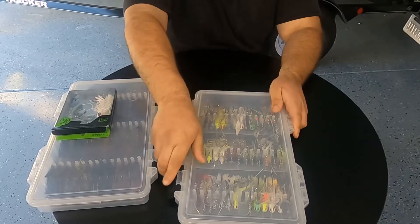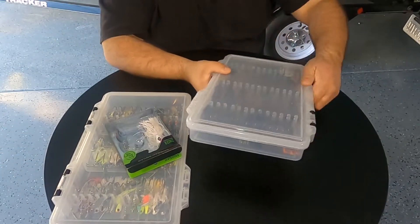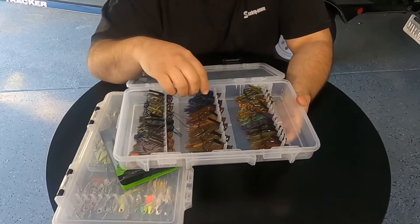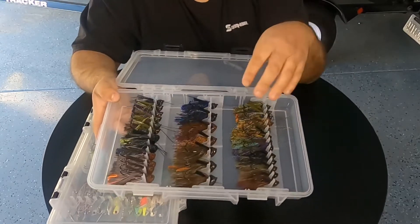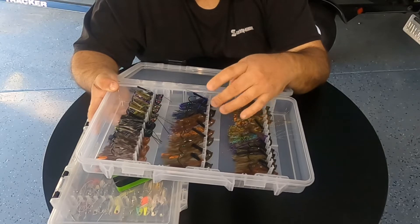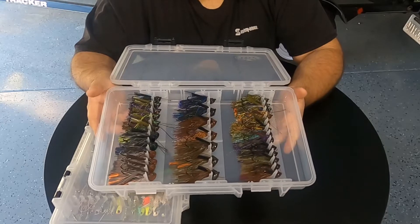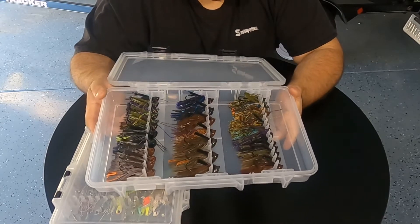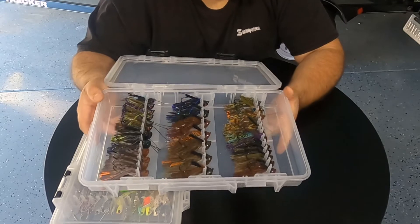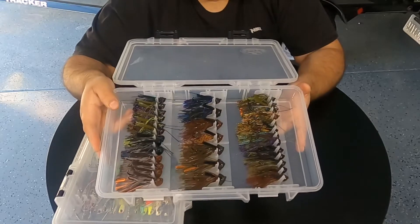I also use this box for my jigs. Now depending on the size of the jig head, you can't put them on each row — you can't fit them. So like these bigger style head bangers, I've got to space every other one. But still, it holds quite a bit of jigs. Plenty for the day. I got casting jigs in here, flipping jigs, all different styles. Small jigs, big half ounce jigs — you name it, I got it in here.